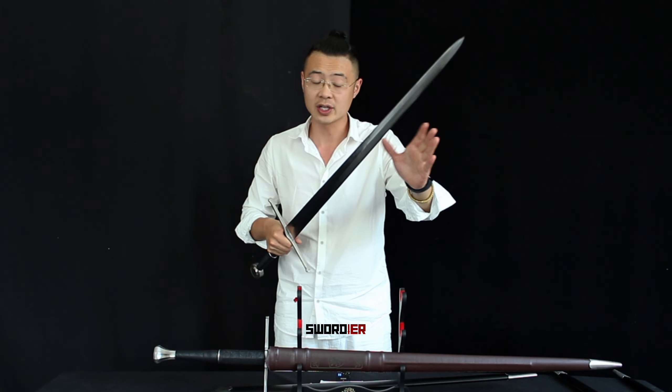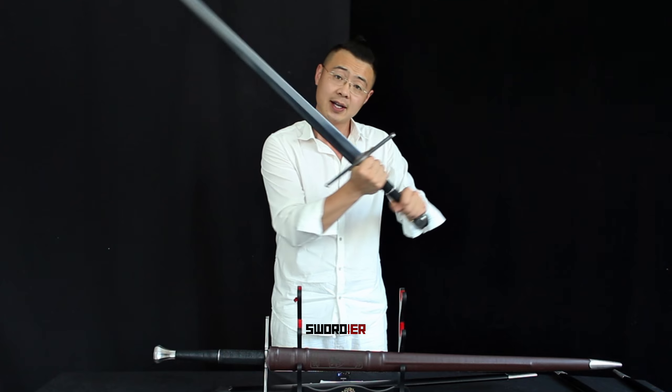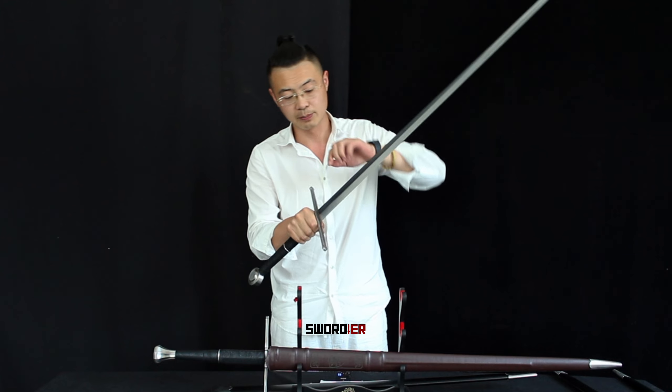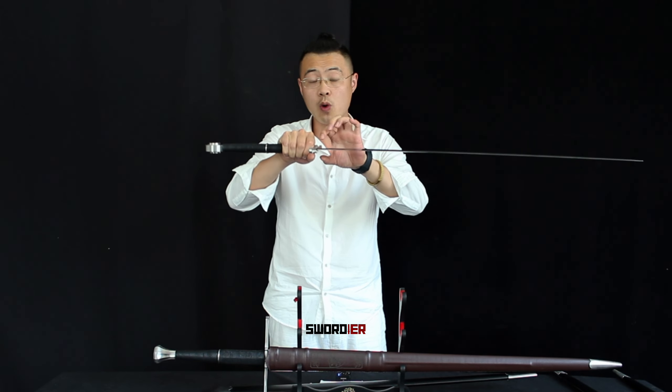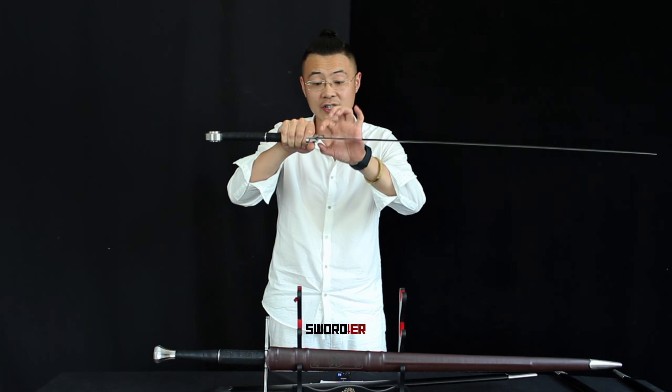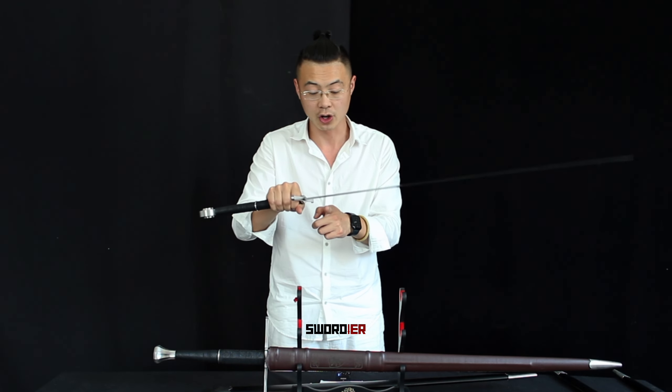The blade length is 90 centimeters, which is a very common practice for our long swords. The whole length of this blade is normally around 130 centimeters. You'll see this beautiful ridge line all the way to the tip. The thickness of the blade is 6 millimeters at the base. It is distally tapered, but not that much. The whole weight of this sword without scabbard is 1640 grams, and with a reasonable distal taper you get a really good balance point — about 10 centimeters from the cross guard.